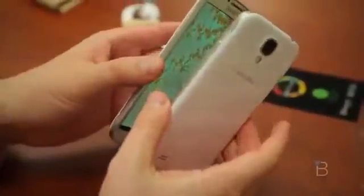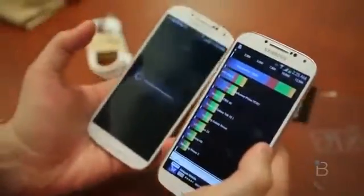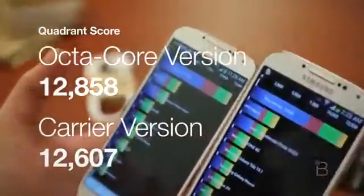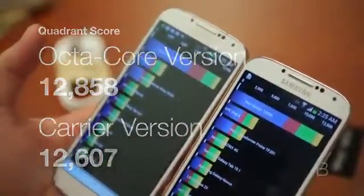You can see the difference between both phones — really not much. On the carrier version you've got some Galaxy S4 branding down below; there's no branding on the octa-core version. We did a reset on each, and the octa-core version booted up much quicker than the quad-core version, though it didn't have to go through the Sprint splash screen. Let's see the benchmark results: octa-core versus quad-core. The octa-core may have just used one of its quad-core chips. We got a score of 12,858 on the octa-core and 12,607 on the quad-core — not as big a difference as I thought.